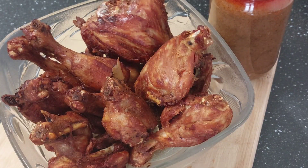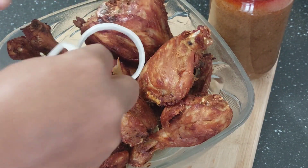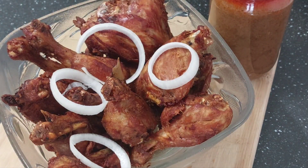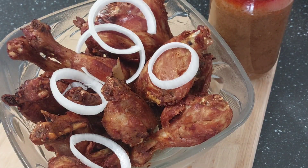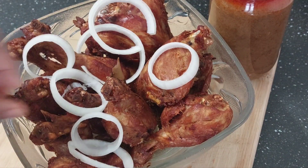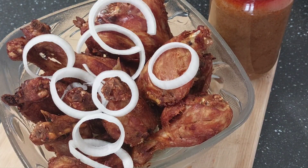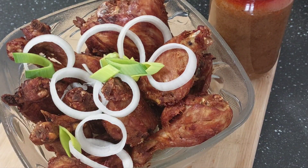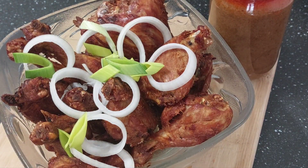My lovely people, this is the end result — you can see my crispy fried chicken. I hope you can also do it! Thank you so much for keeping up with me. See you again with another simple and easy recipe. Bye bye and God bless you!